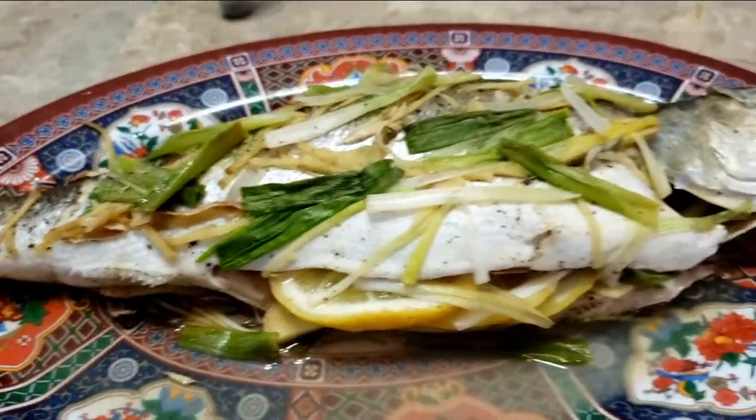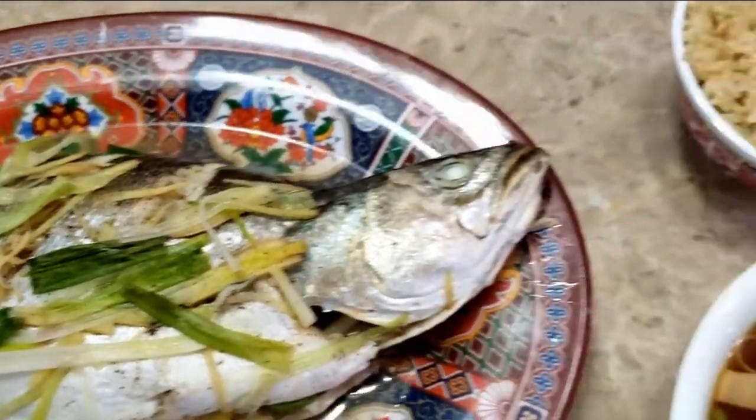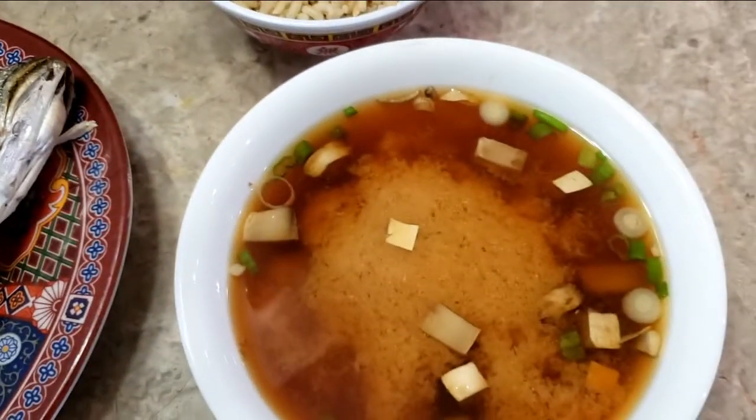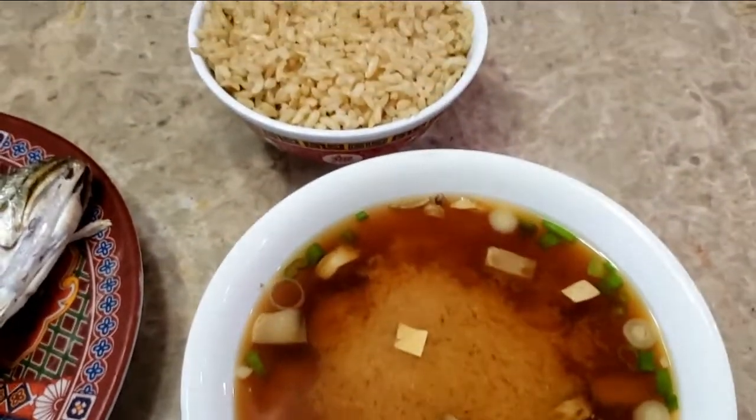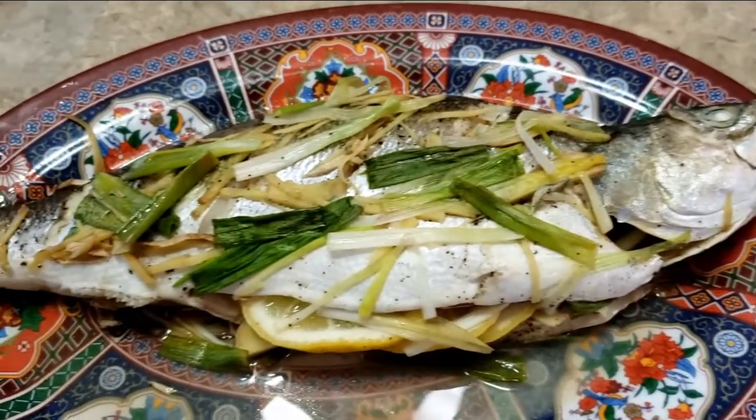So here it is — our fish and our miso soup. And then I have a bowl of brown rice right there. Alright, I'm so excited. Let's eat this.